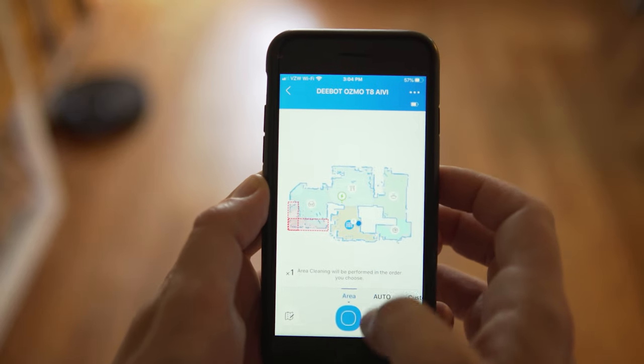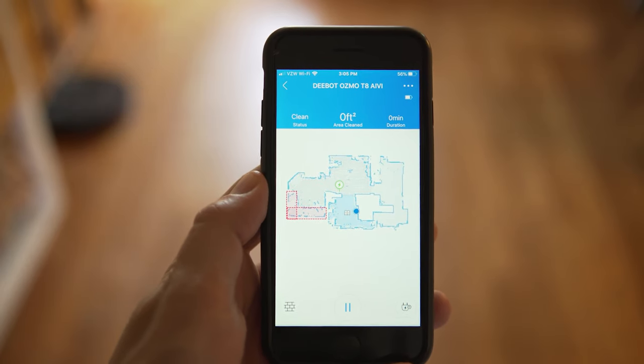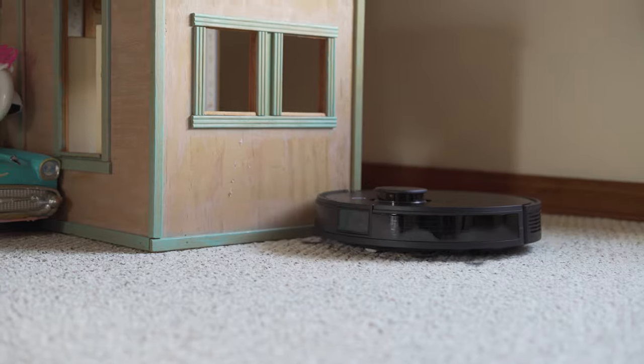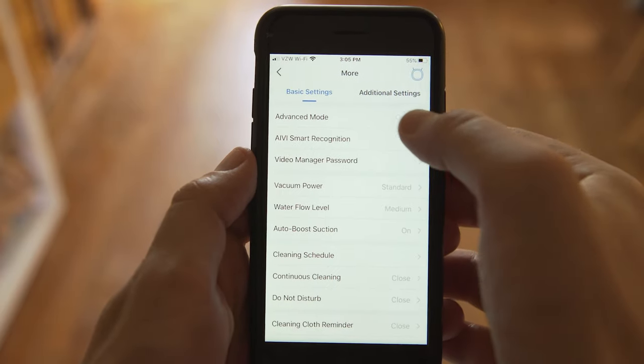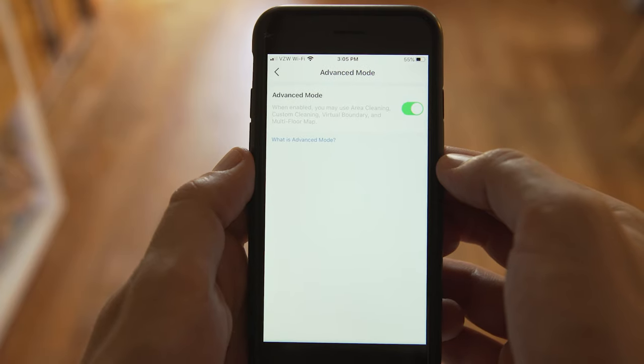Let's get into the app, mapping, and everything you can do in there. Home mapping was one of the major benefits of the Deebot T8 over something like the RoboVac 30C. The first couple of cleans I just hit the smart clean button and watched it map out the floor in the app, which was cool, but it didn't save the map. After diving deeper into the app, there's an advanced mode where you can actually label rooms, set virtual boundaries, and really take advantage of all the mapping features. If you have multiple floors, you can even enable a setting to map multiple levels and the robot will know which floor it's on.